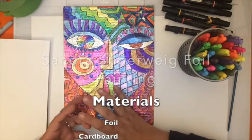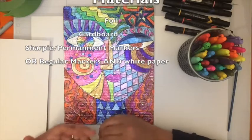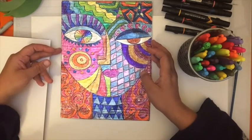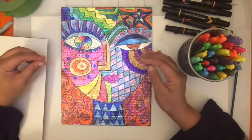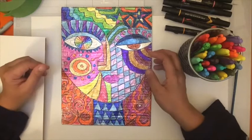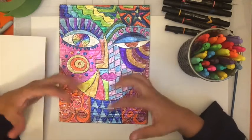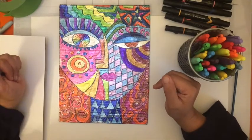We're using foil, cardboard, and Sharpie markers, but if you don't have those you can do this on paper with regular markers — I'll show you the alternative. This is called foil painting and we'll work on it step by step. This project is based on artist Sandra Silberweg, who makes expressive, stylistic portraits that don't look like any specific person.